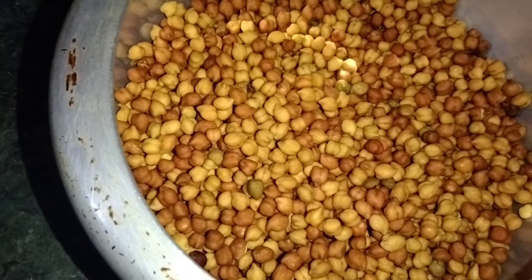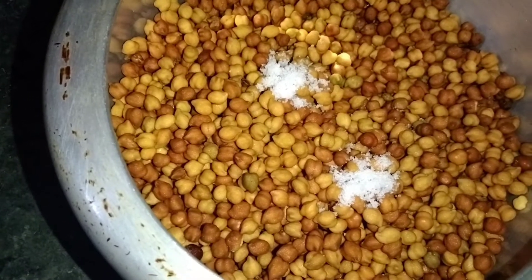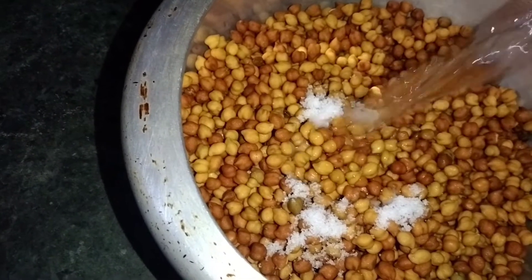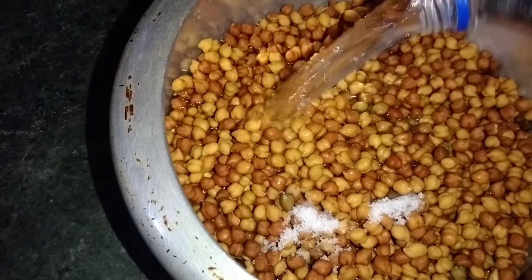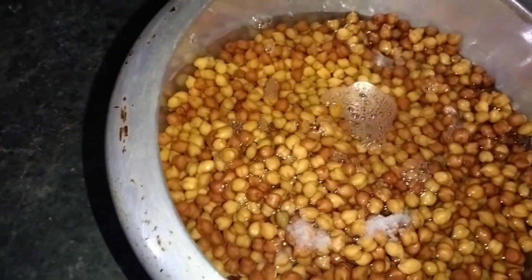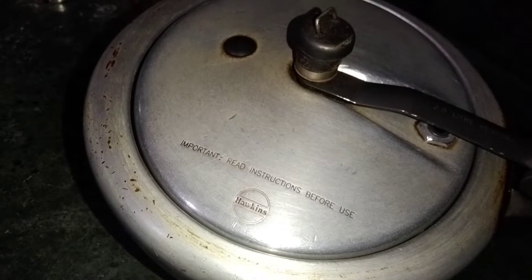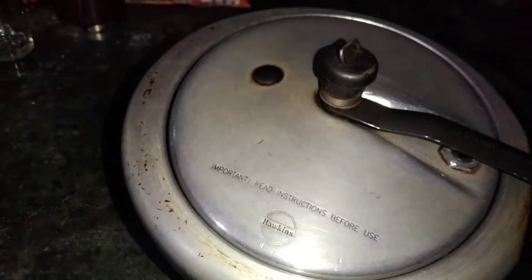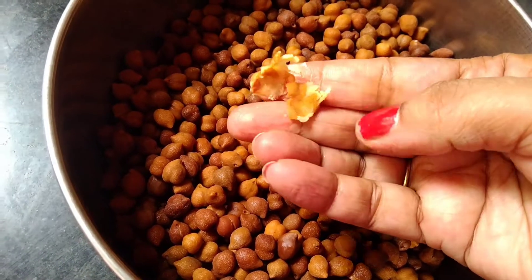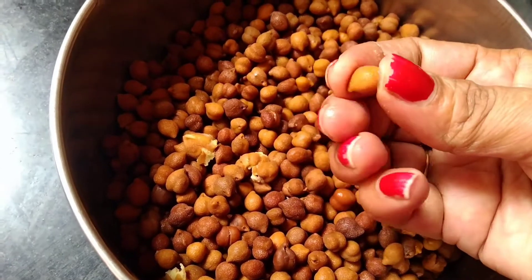The water will be released in the water. Let's pour the water. I am going to cover the pressure cooker and make a medium flame with 7-8 degrees.